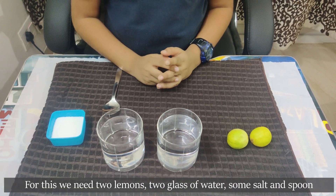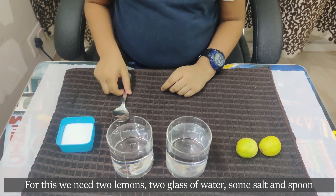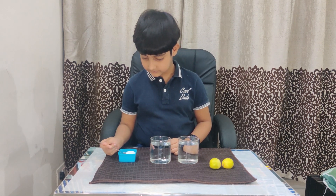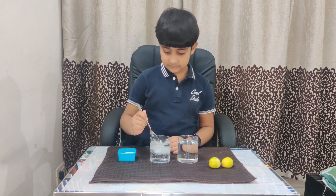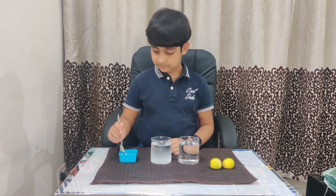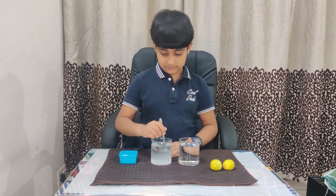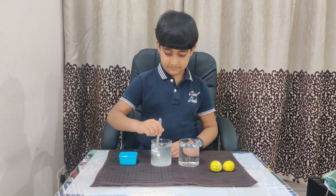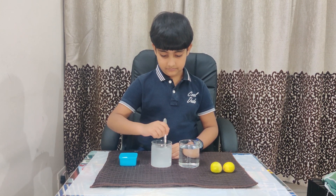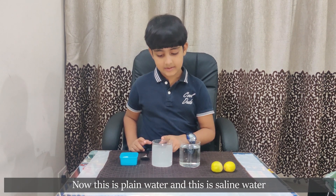For this we need two lemons, two glasses of water, some salt and a spoon. Now I will add salt in this glass and mix it well.